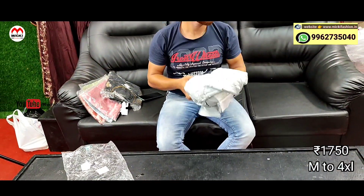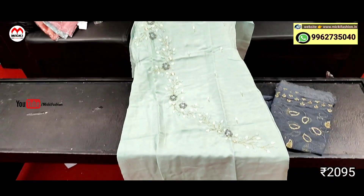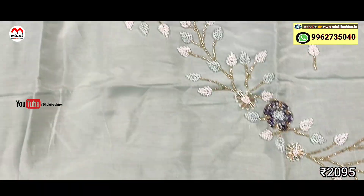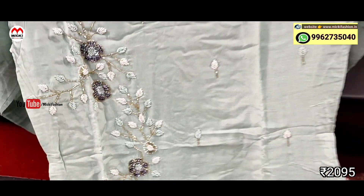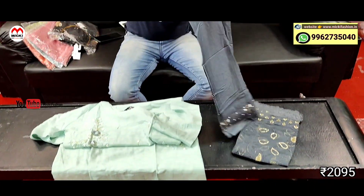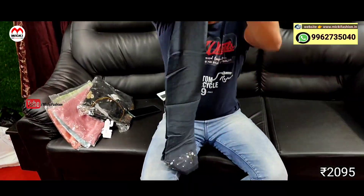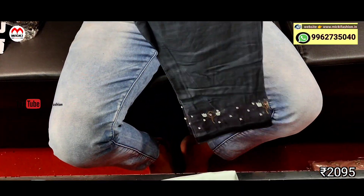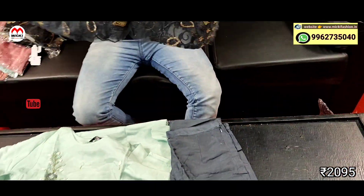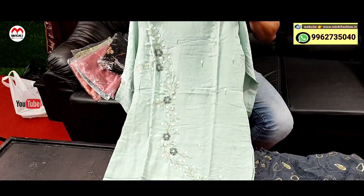Next design: pista green shade designer kurtis. Different work, fully mild combination designer kurtis. Straight pant kurthi with fully dark gray shade. Very classy patterns, dark gray with pattern work. Shawl also included. Very classy semi-party style outfit. Price is 2095 rupees. Size M to double XL.